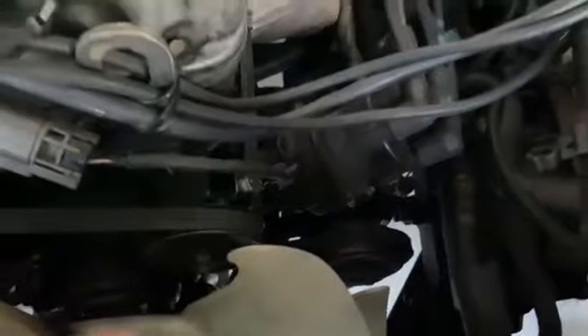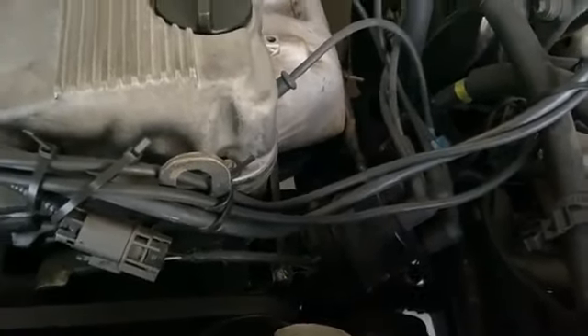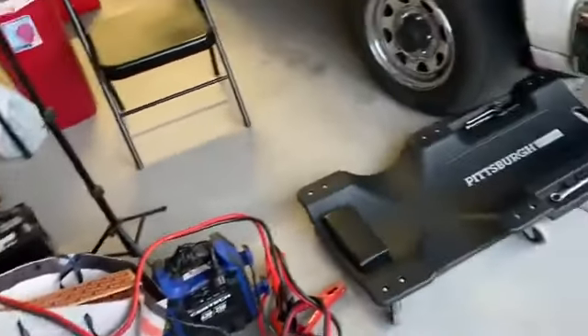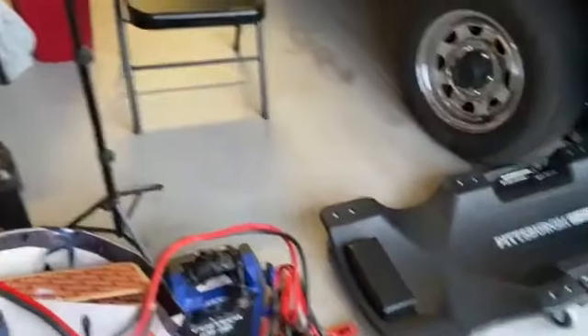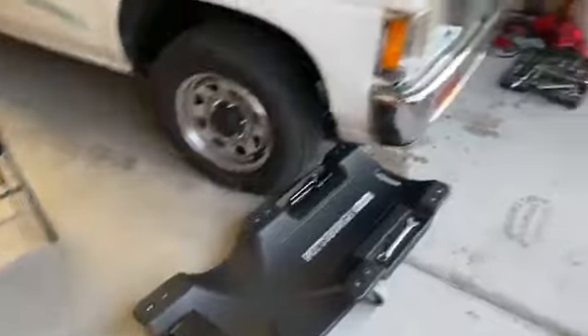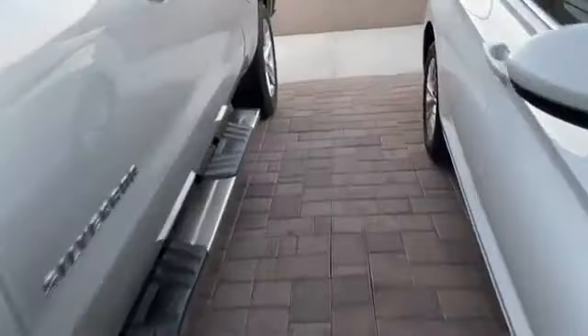When I was under here I noticed the bottom bolts on the AC compressor are missing. So I went by the junkyard yesterday — didn't get any footage of that; the guy there was being kind of strange, he wouldn't let me in with any tools. I went and got a couple visors.